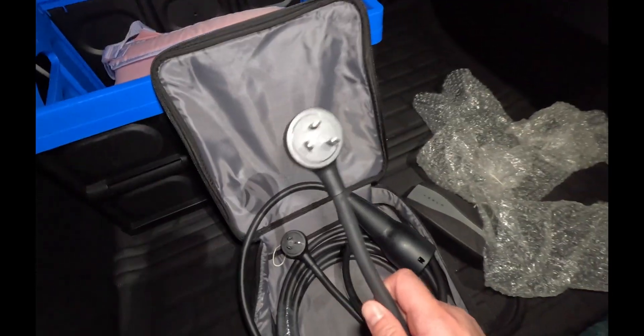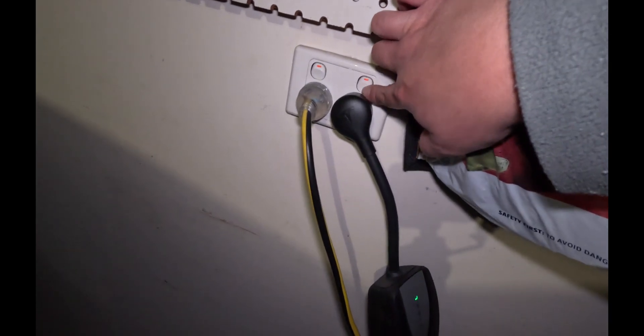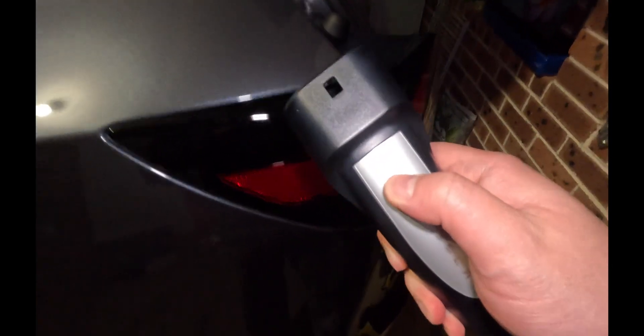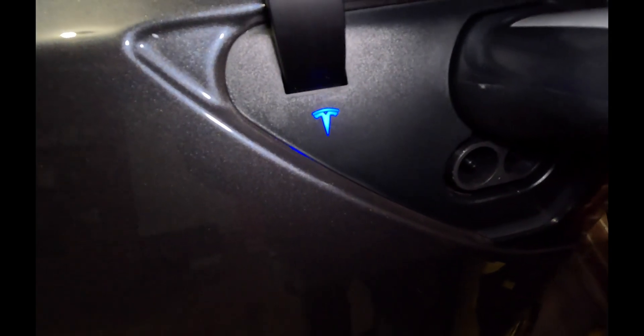Standard 10 amp port — we'll plug that in and we'll see how we go. So we've plugged in the UMC over here into a 10 amp socket. We can see a green light. Let's go over and plug the car in. Here's the socket — push the button to open. Plug that in — it's currently got a blue light. Now it's green, which means it's charging, and it should be green on the UMC as well. Green — charging.